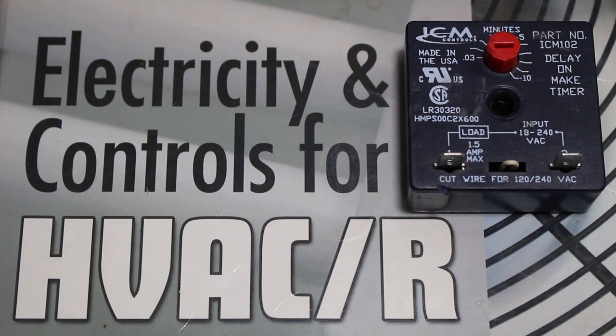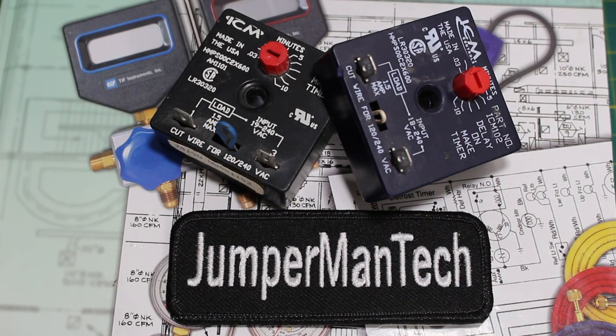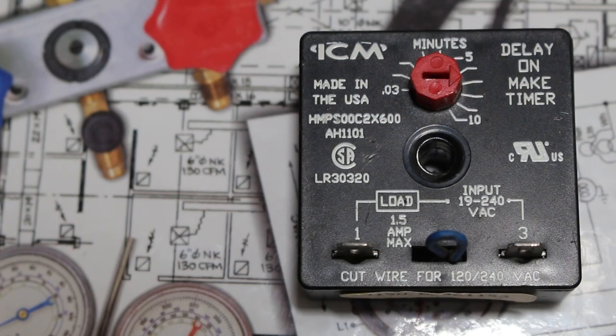Hello everyone and welcome to Jumper Manatech, where we specialize in HVAC but do everything DIY. Today we're going to be going over the delay on make timer. There are two types of timers used in the industry: the delay on break timer and the delay on make timer. We are going over the delay on make timer in today's lesson and we will begin with how does it work.